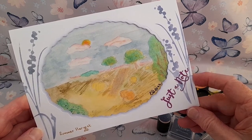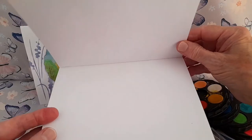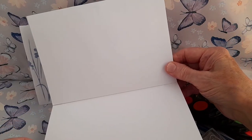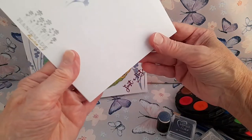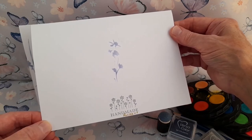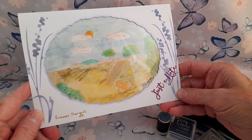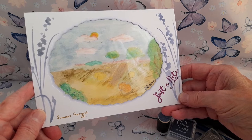The two cards are notelet cards with a blank inside. I've made the inside nice and clean for messages, with a little flower and 'handmade' on the back. I have also signed this painting, as all artists should, and named it Summer Harvest.